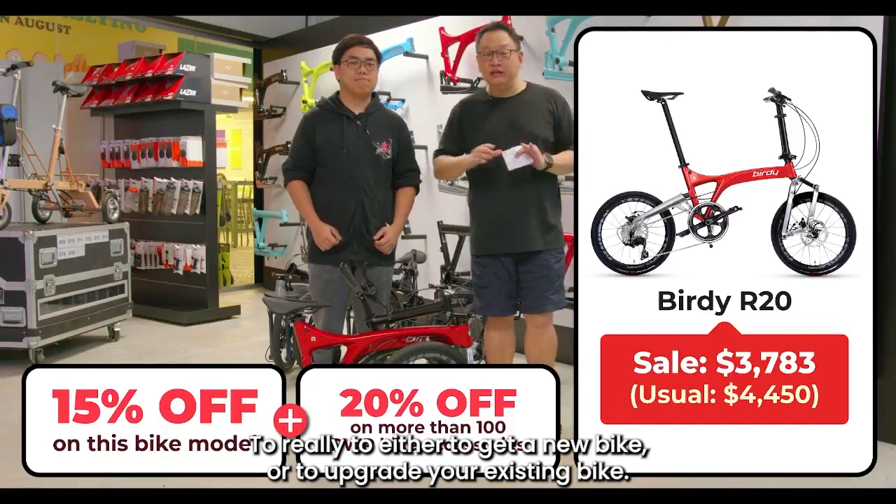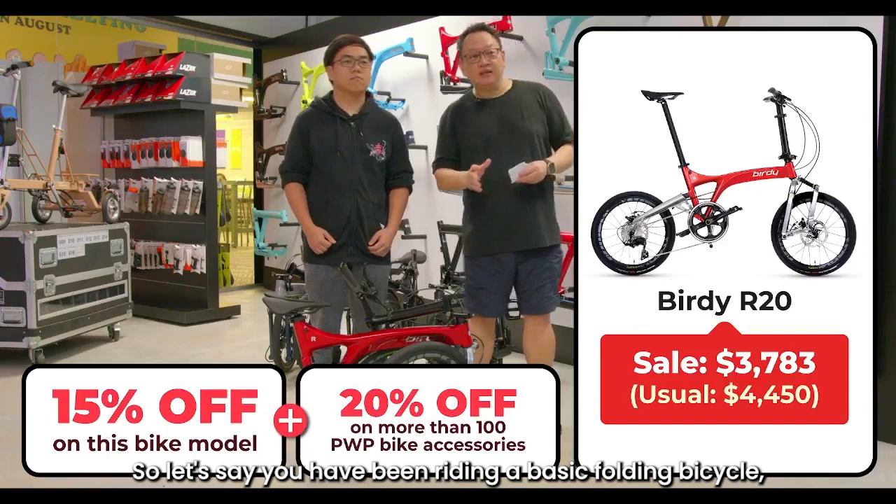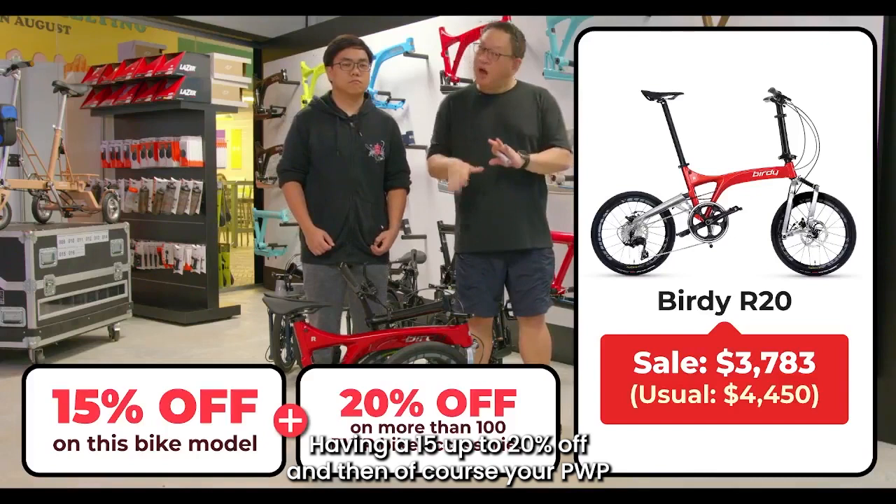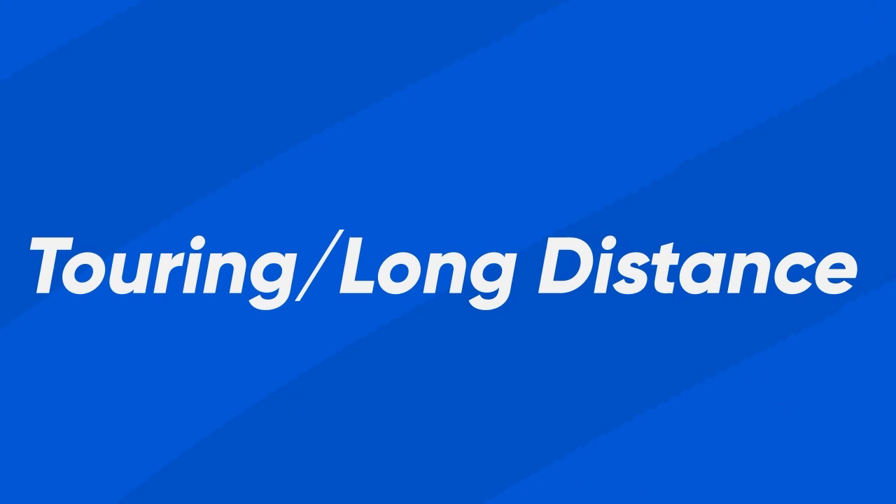This is the best time to either get a new bike or upgrade your existing bike. If you've been riding a basic folding bicycle and think it's time to upgrade, don't think so much — take advantage of this MDP promo with 15% up to 20% off, and then the PWP up to 20% off.